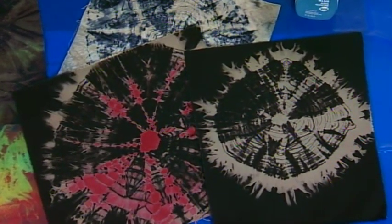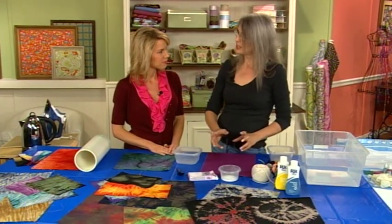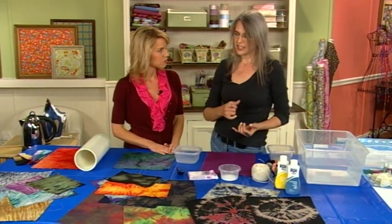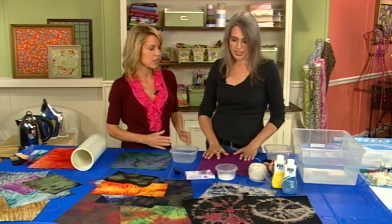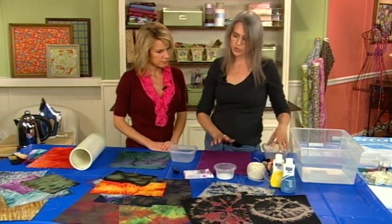The first thing I did was use the product similarly to how the directions are. This is a product that is not bleach, so it is not toxic. It is not going to kick you out of the room when you use it. So it's a color remover, but it works like bleach. That's the best part about it. And it works with heat.